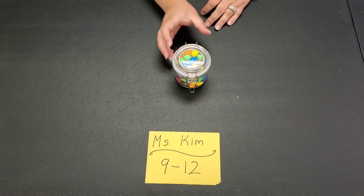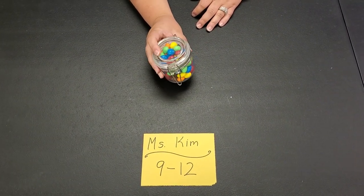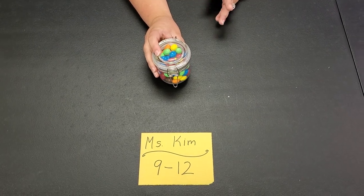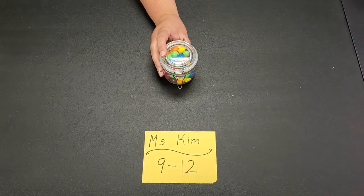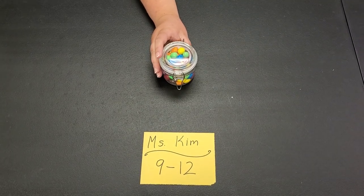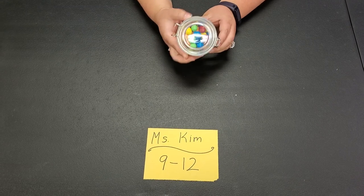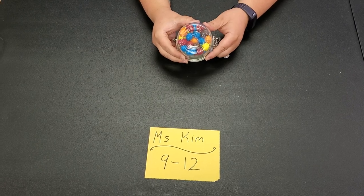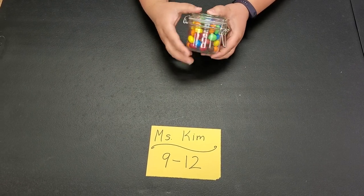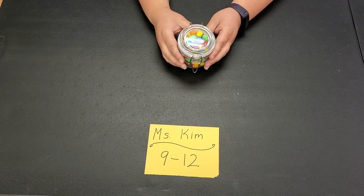Okay, so we're back. I have a jar here that's completely full of dragon eggs, or peanut M&Ms — whatever you want to call it, I don't care. If you're allergic to peanuts, I do have other prizes. This is a prize you can win — you have to try and guess how many are in this jar. It is completely full, and they are so delicious I had to make my husband stop eating them.